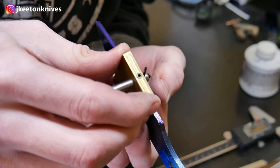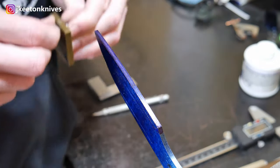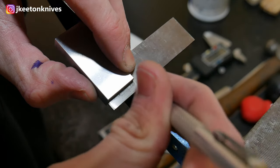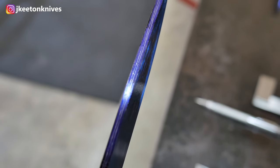Next, we'll lay out our center line. This is going to be what we grind to for our edge. These two lines are about 20 thousandths apart. After I have the two center lines, I'll go ahead and use a square to mark off where I want my plunge lines to come to.